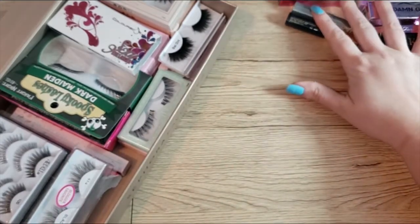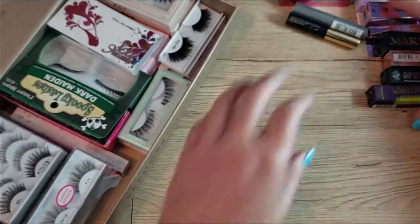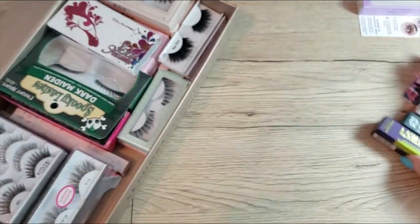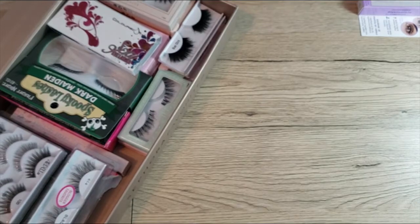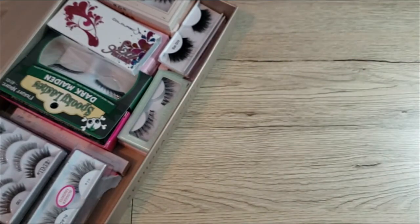So I have quite a few mascaras and two lash primers. Let me go ahead and clear these off and let's get into the lashes.